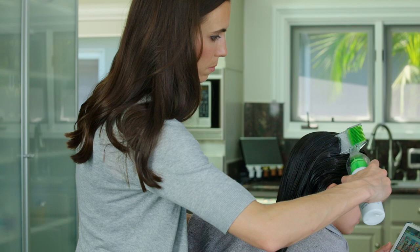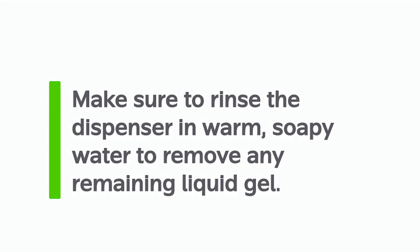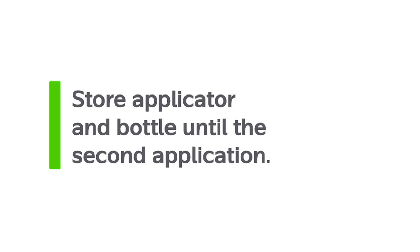Prior to storing the dispenser, be sure to rinse out the liquid gel. You can soak it in a bowl of soapy water to make rinsing a bit easier. After it has dried, store it with the bottle until the second application in 10 days. Re-seal the bottle of gel and store it in a cool place, out of the reach of children.